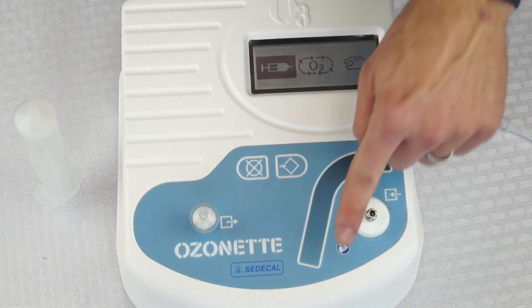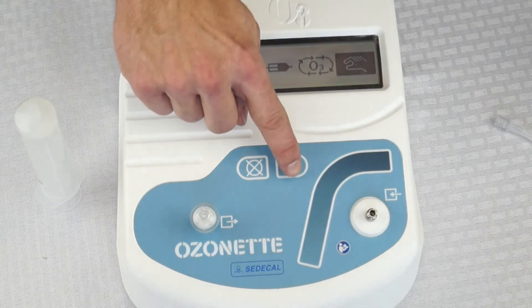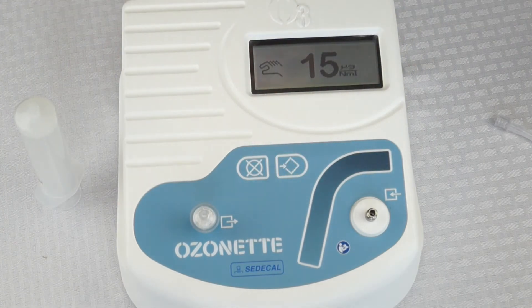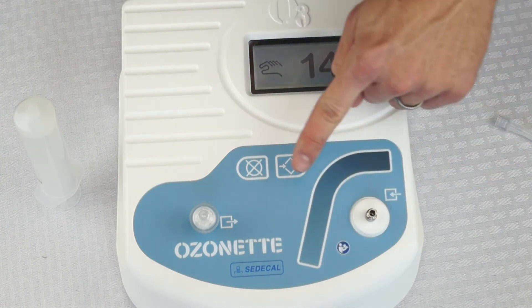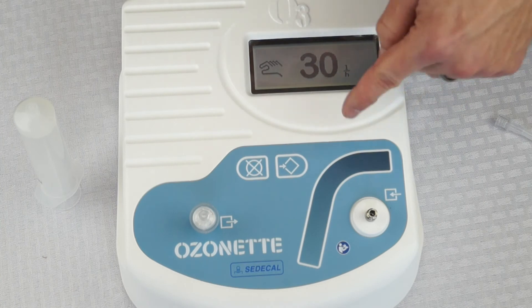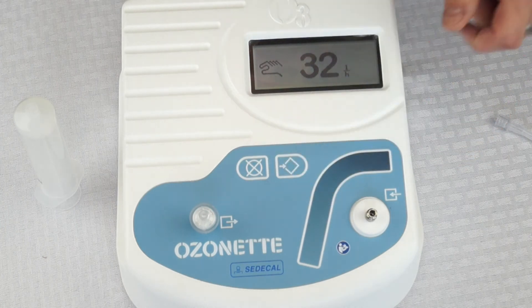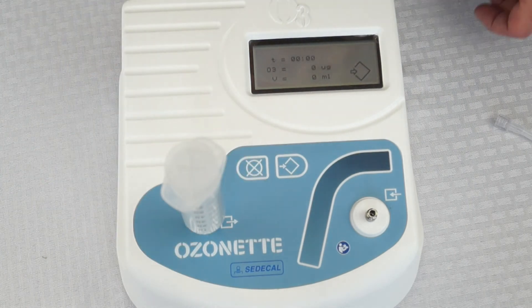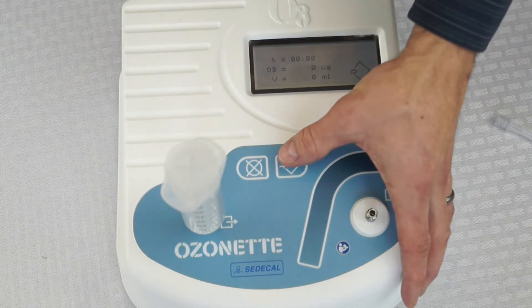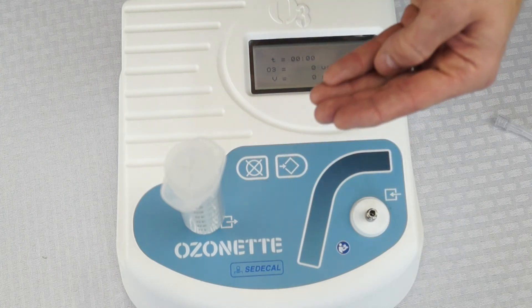The third setting is manual mode. Hit enter, set your concentration value, hit enter, then set your speed of flow and hit enter. Connect your syringe to the port. In this mode you have to hold the enter button down for it to produce ozone.